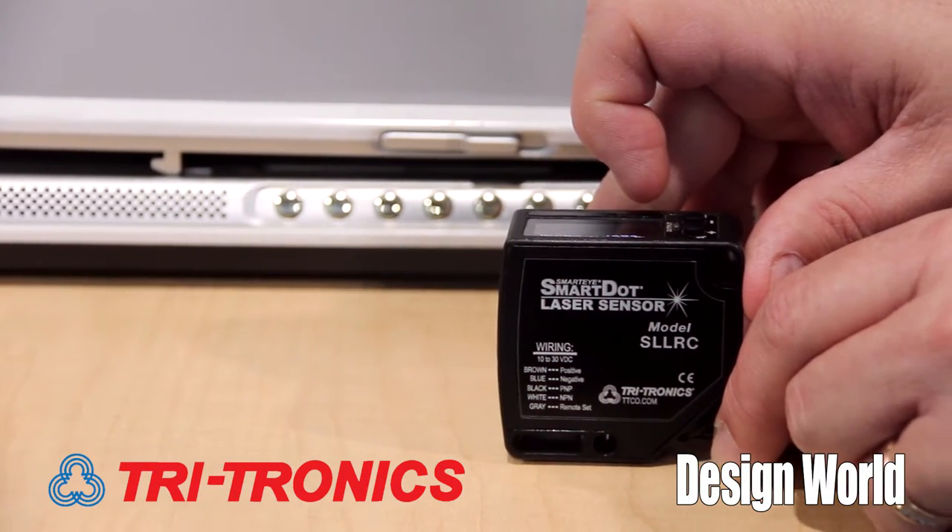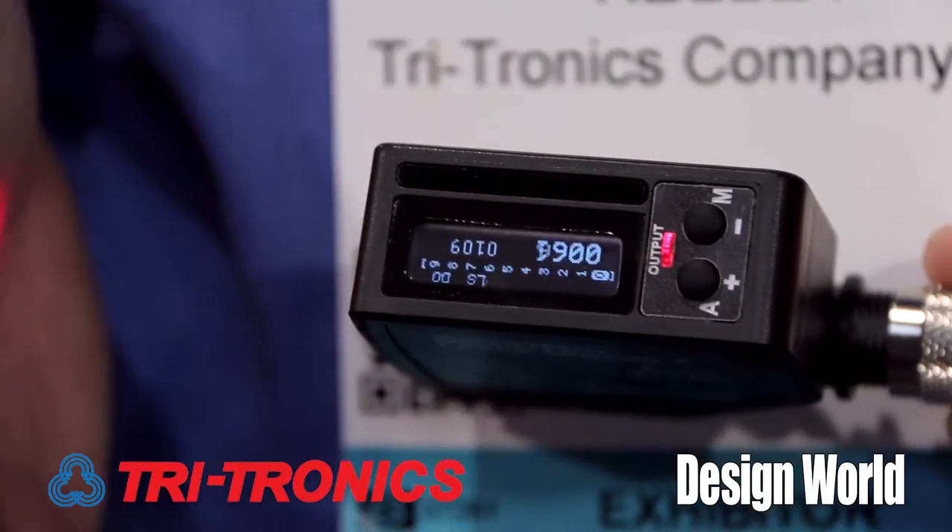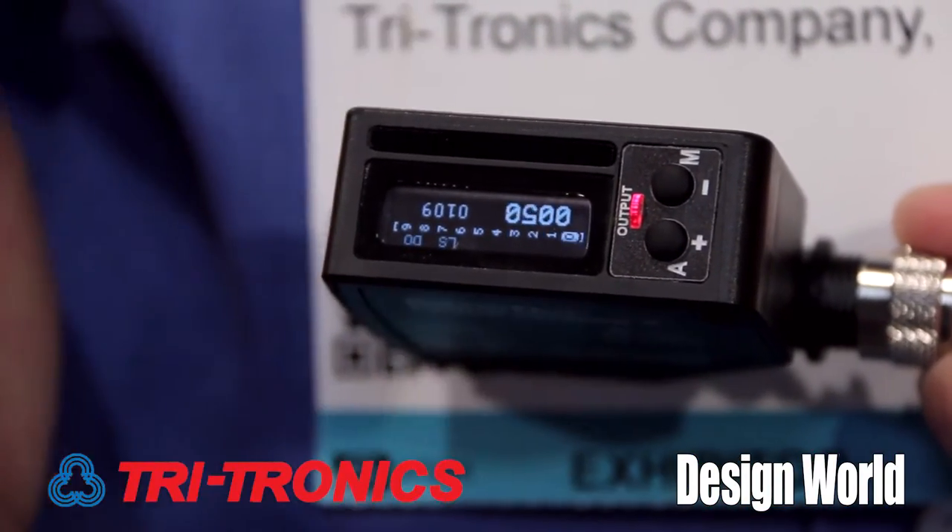So this is the new SmartDOT long-range laser, and it's selling very well. It's got very specific, specialized applications, and when you need it, it does the job very well at a great price too. Can you give us any kind of an example of somewhere that it has been used so far?